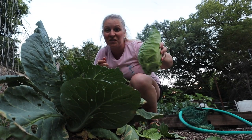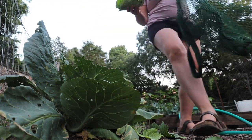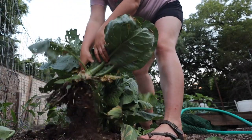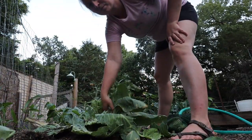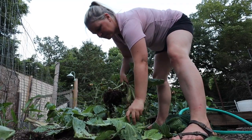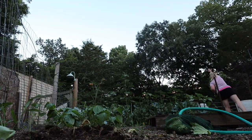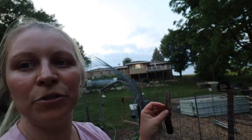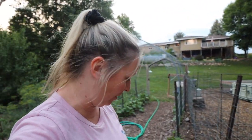That's a pretty decent-sized head compared to the last one. Those were my only Early Jersey Wakefield cabbage — there was a stick here marking them. Those are the ones that did so well last year. This is what you want to see.